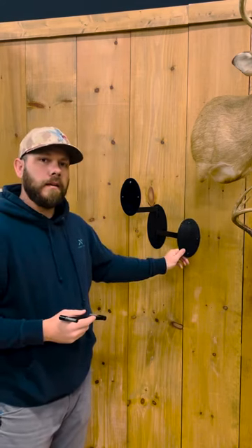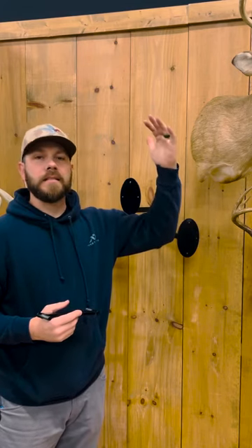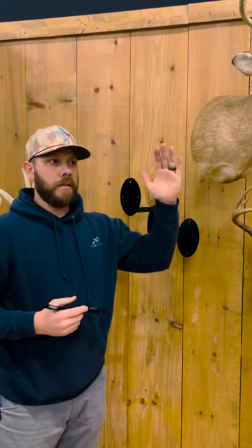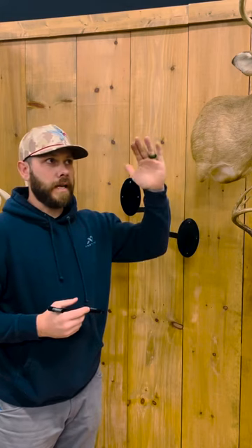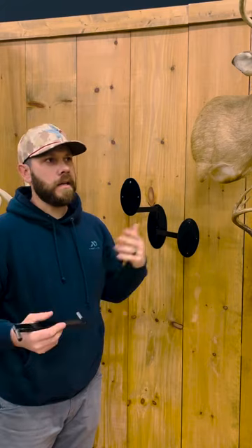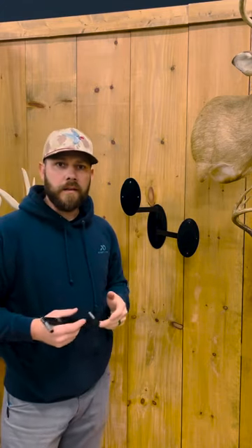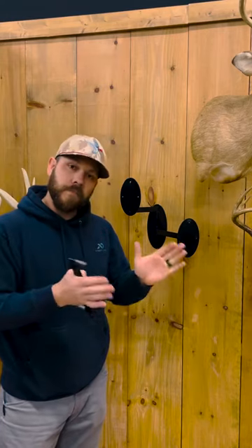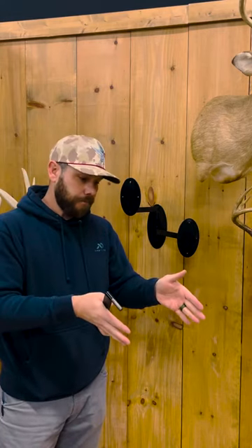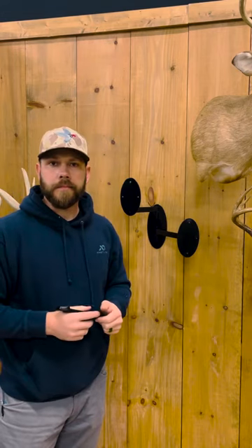We do have a tilt plate and we've had a lot of customers call in and say, hey, I've got really high ceilings — is there any way to tilt that deer or that animal down a little bit? So we did come out with a tilt plate. It's mainly for higher ceilings, but not necessarily. If you want to really turn that deer or that animal down facing the ground, you're certainly capable of doing that.